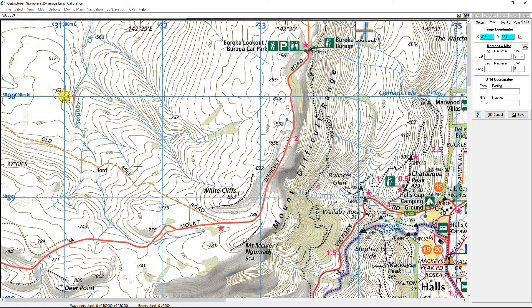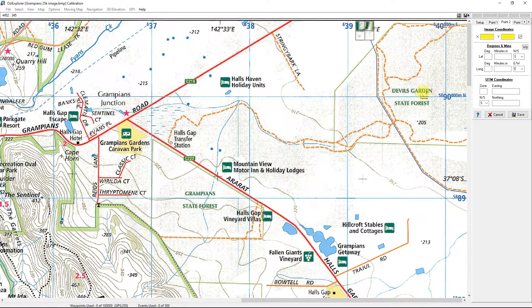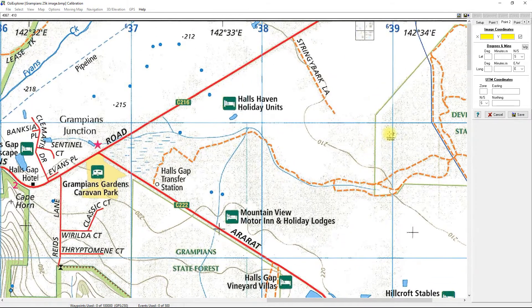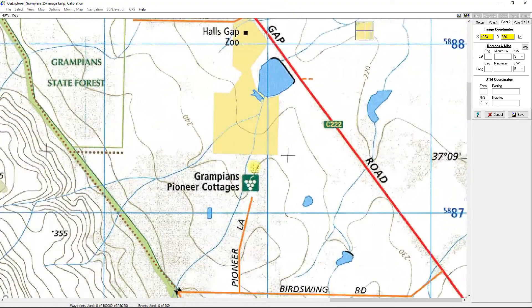I'm going to put the first marking as close as I can to that intersection. Then for point two, I go back to the right hand menu and click on point two — the cursor now shows a number two. I drag the map across to the right hand side and place it on a corner where I can see the coordinate numbers clearly, zooming in with the mouse wheel to get as close to the center of the target as possible.